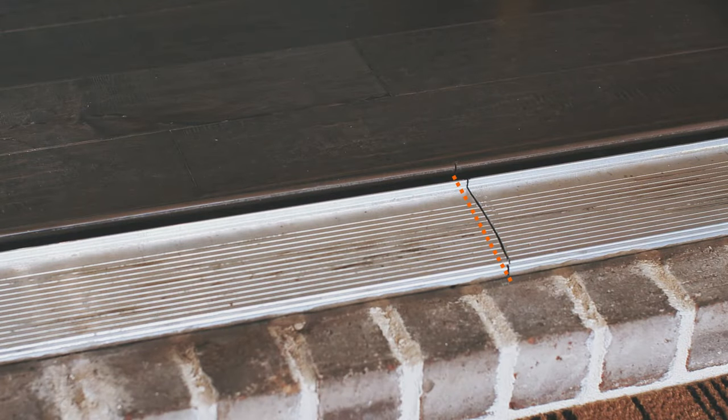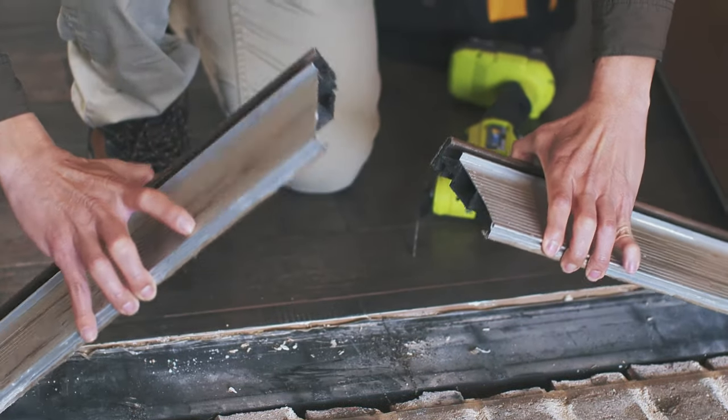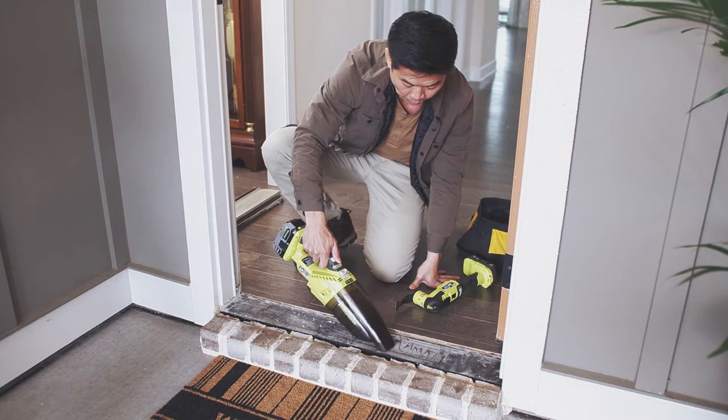You may have to cut your metal threshold in half for easier removal. Lift up on both sides of the metal threshold and move it to the side. Then fully clean the area.